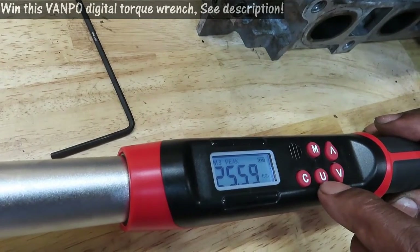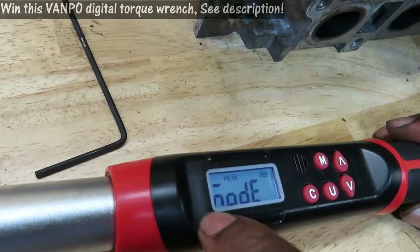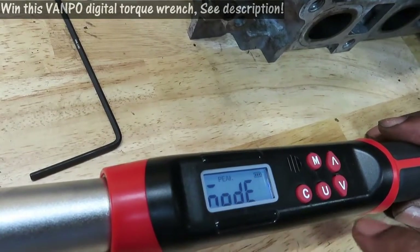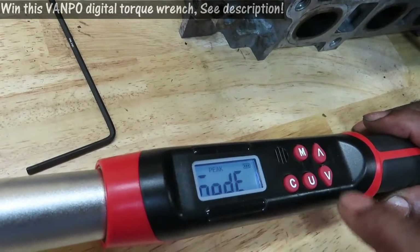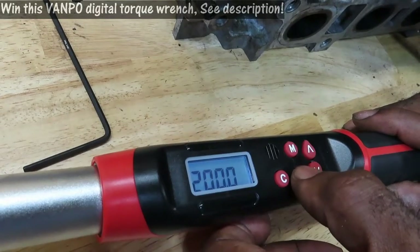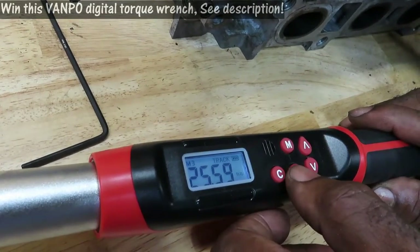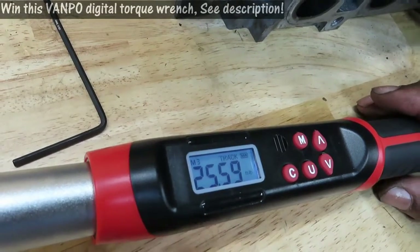To switch modes, hold down the U button. When you hold it down, you're going to see 'noise' displayed up there — peak is shown on top. Hit one of the arrows to go to track, or hit it again to go back to peak. So we're on track now. Hitting U again to confirm — I'm on track at 25.59.